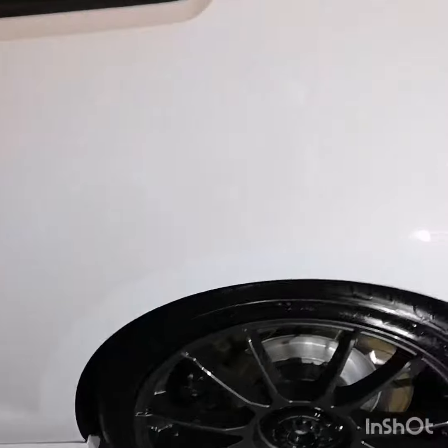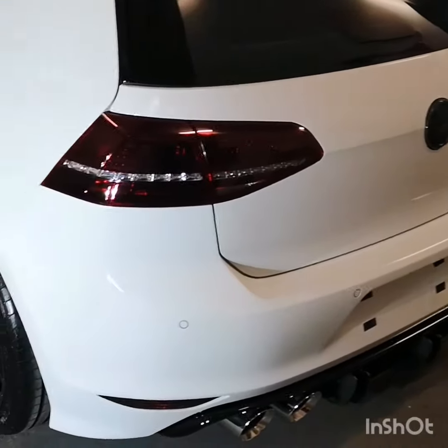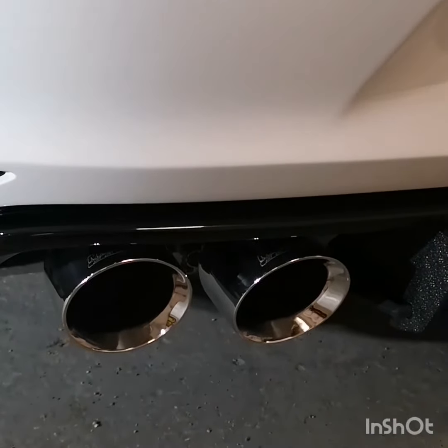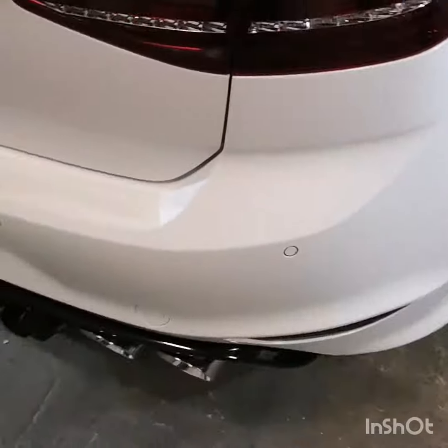The Carbon Collective glass coat is actually nice and easy to apply compared to some others. It doesn't last as long as maybe some of the other ones, but the ease of use is definitely appealing. I also did the exhaust tips — used the ball buster and some Chemical Guys heavy metal polish and wax to get the tips clean.